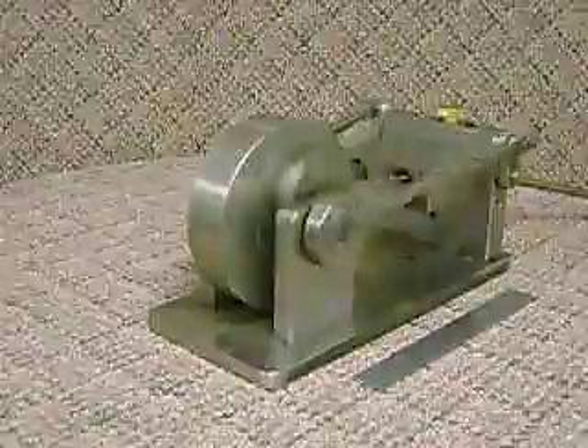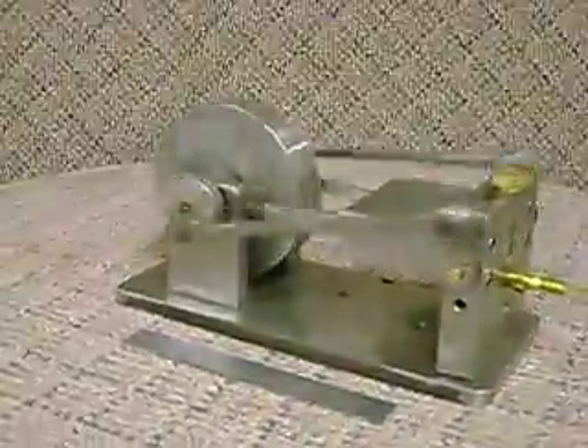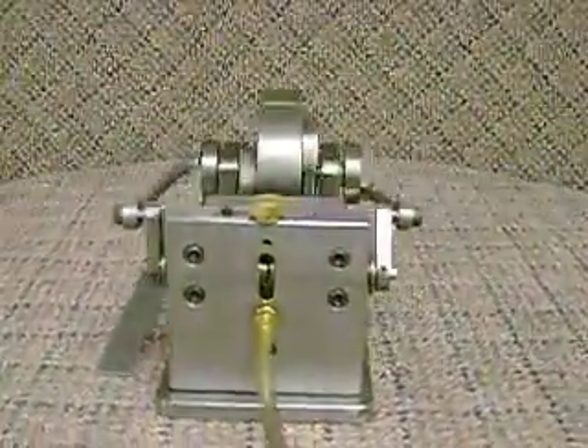I thought if I could build a single cylinder, why not try a two-cylinder? This is the second attempt. Again, this one has two rotary valves.